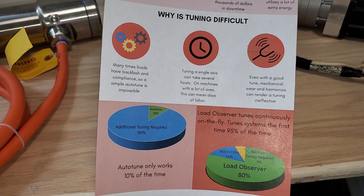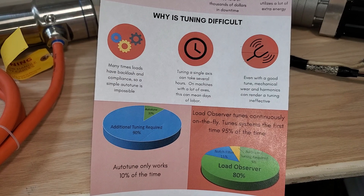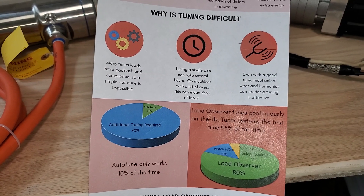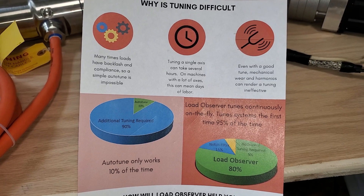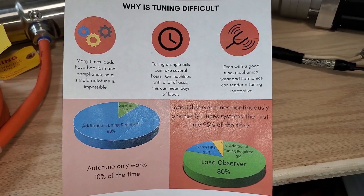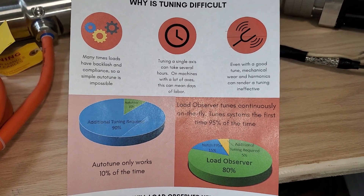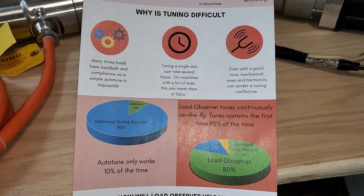It takes into account backlash and compliance, and over time as your system changes you're going to have simple changes that need to happen — your system should be retuned but you don't have the time, and you don't know when to do it. Moreover, you can get harmonics in your system. In addition to Load Observer, we have a notch filter that will go and find the frequency that's causing the issue and tune it out.